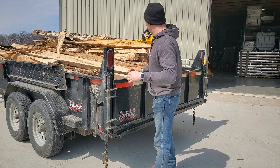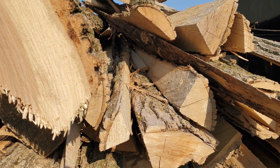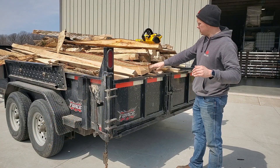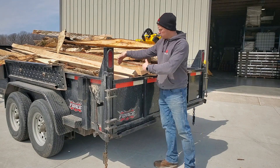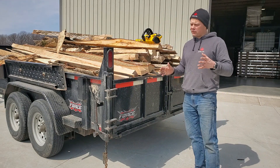All of it on the end grain looks nice and seasoned — it looks like it's checked and looks like it's ready to burn. So what I want to do is experiment by cutting a log section off of a few different species and see what we find for moisture content.